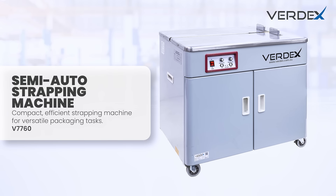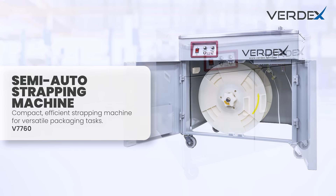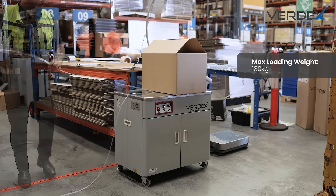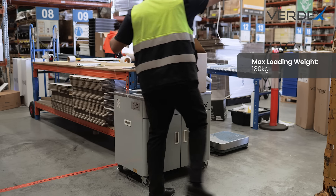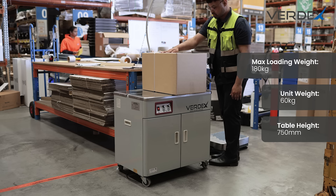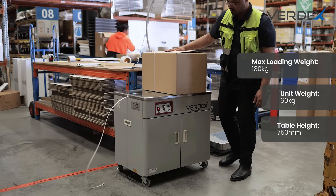Introducing the semi-order strapping machine by Verdex, your go-to solution for efficient, affordable and portable strapping. Holding up to 180 kilograms of loading weight while weighing only 60 kilograms itself, with a table height of 750 millimeters, it's comfortable to use.